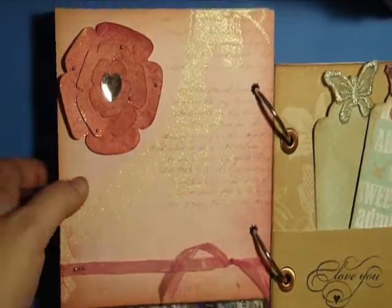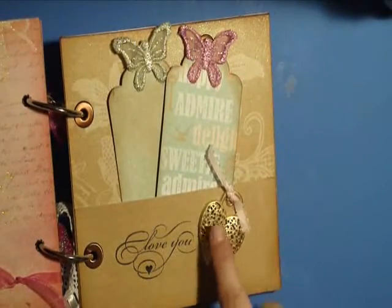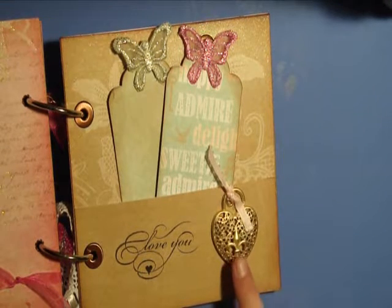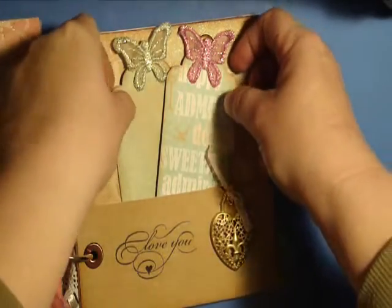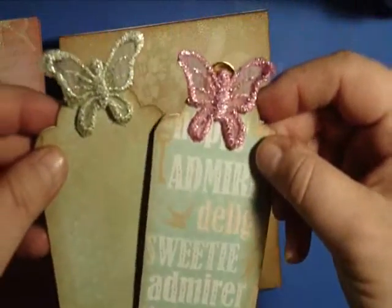The next page has a gold locket that I got at Joann's or maybe Michaels — I'm really not sure. Then a couple of tags, again using those butterflies because I just thought they were too cute.